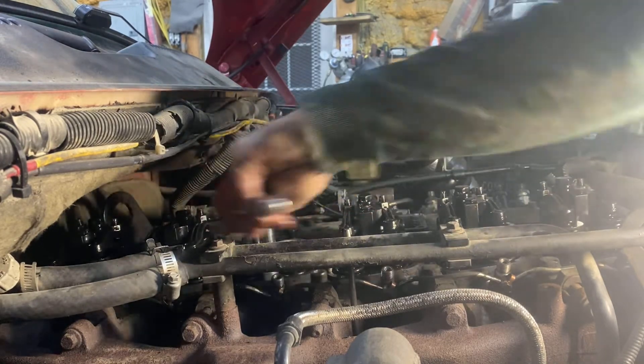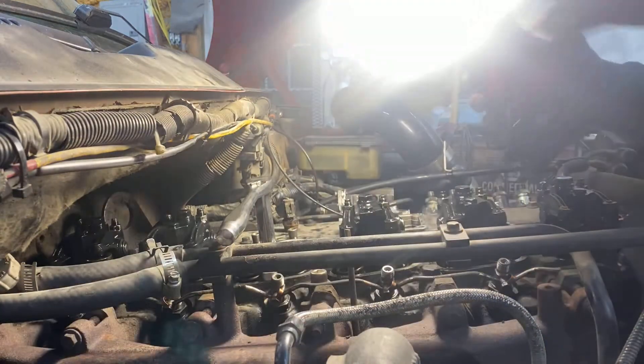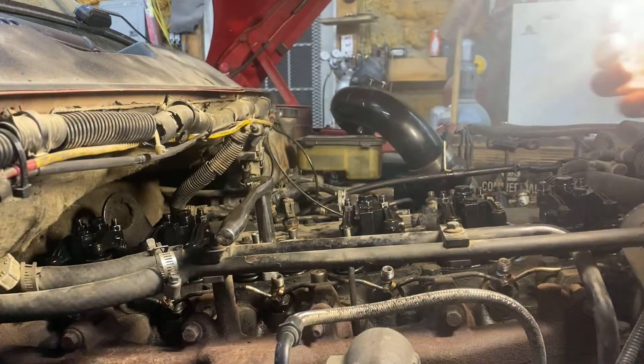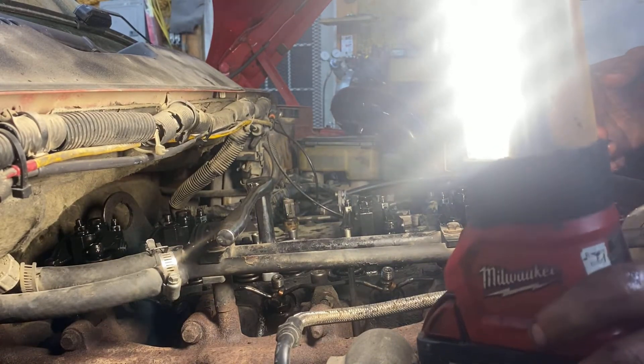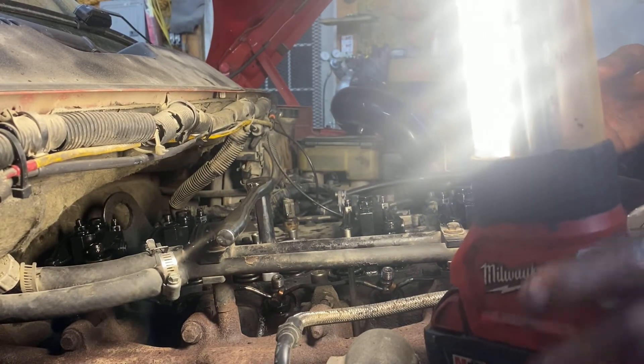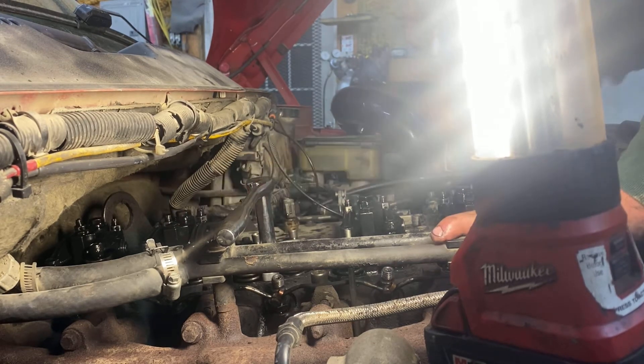Any cylinder that adds up to seven is a companion cylinder. So these are companions, these are companions, and these are companions. And that's how I do mine.